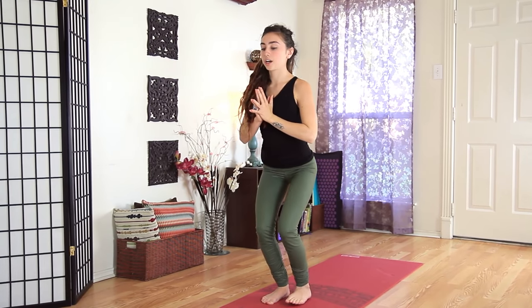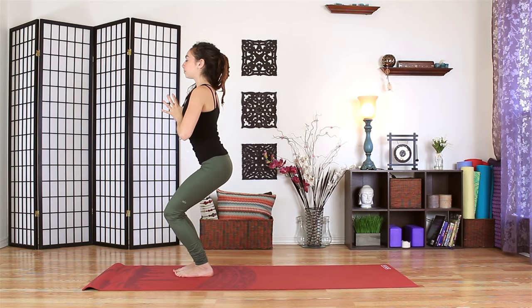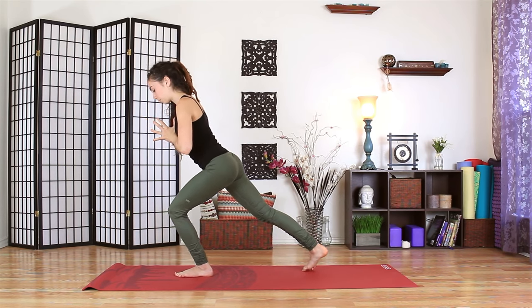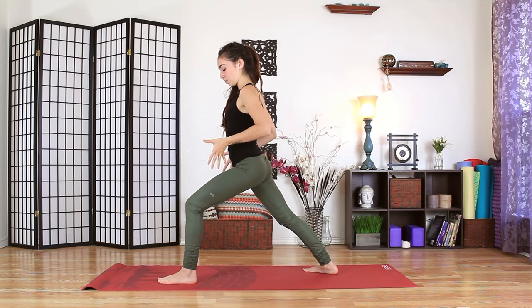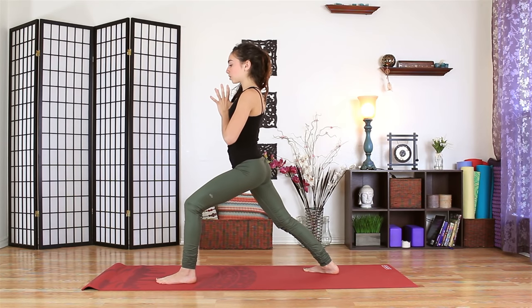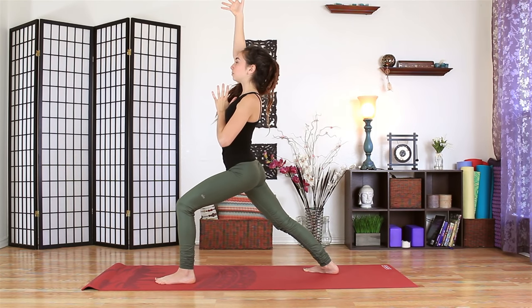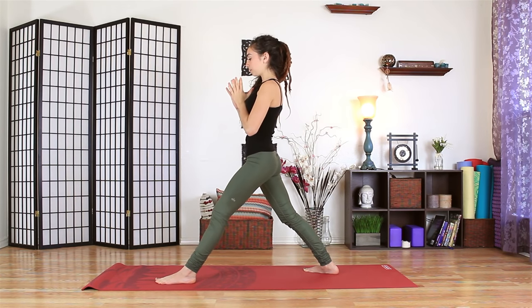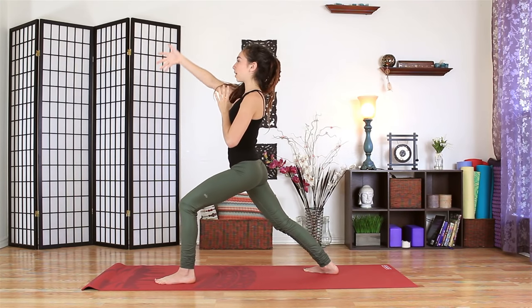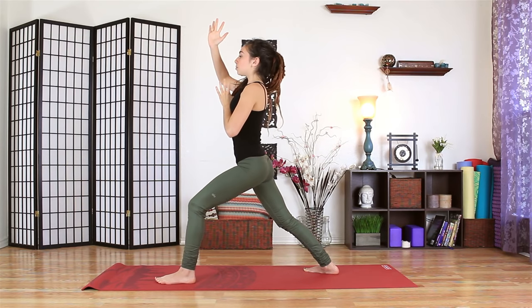Soft bend in the front knee. We'll go ahead and step forward into a high chair here. Keep the chest lifted. And slowly step the right foot back. The right heel will seal down. The left foot can come out a bit to the left edge of the mat to bring some space between the hips. We'll start with the front leg straight. As you inhale, reach the right arm up. Begin to bend the left knee. Exhale to lead back with the hips, belly drawing in. Inhaling, opening to the right side. Exhaling to lead the hips back with the core.